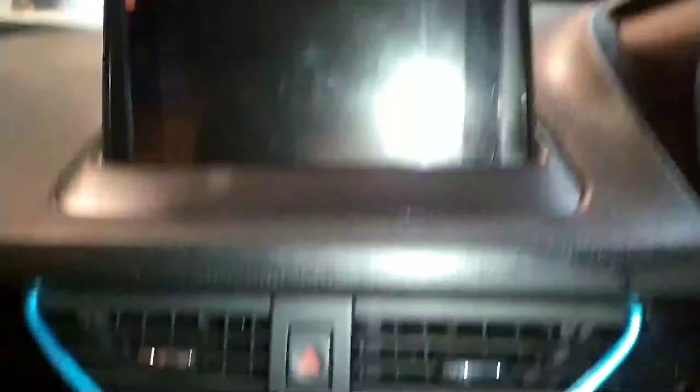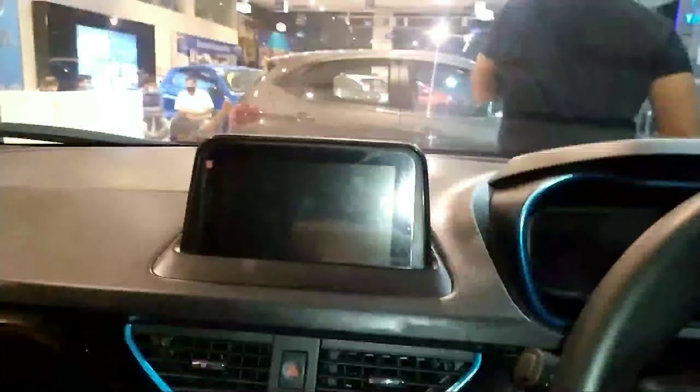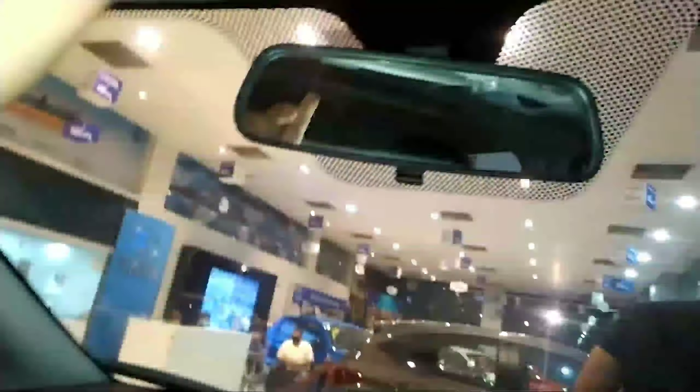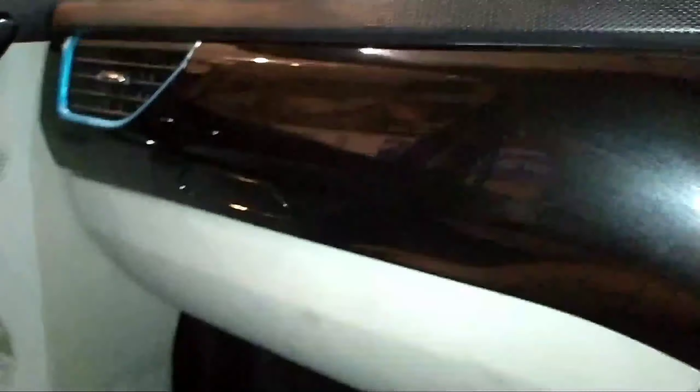Here you get a manually adjustable IRVM. This is the cabin light of the car. The driver side sun visor just gets a ticket holder. This is the mic of the car. The passenger side sun visor gets a vanity mirror. Now let's open the glove box — it opens from here. So here you get a tray with some storage space where you can keep your wallet. This is the pen holder, and here are the bottle holders.